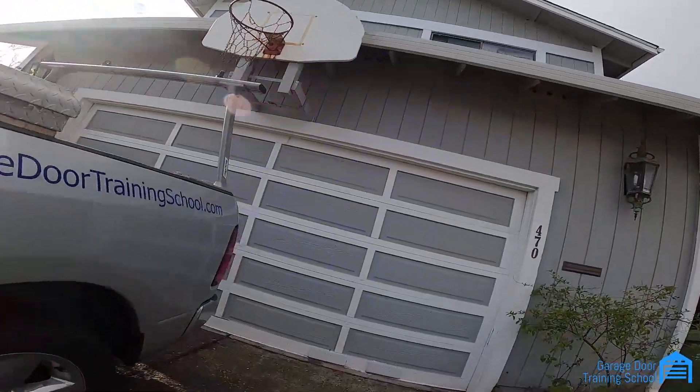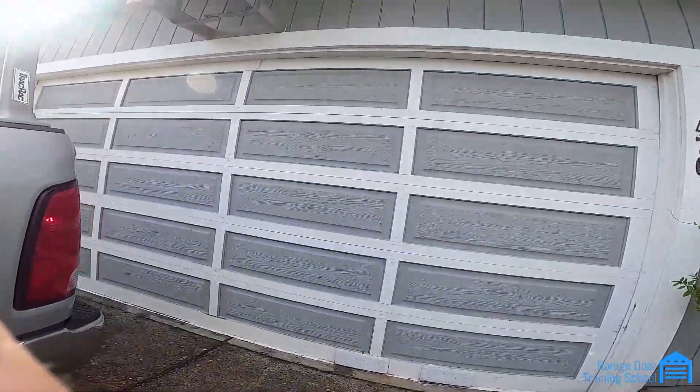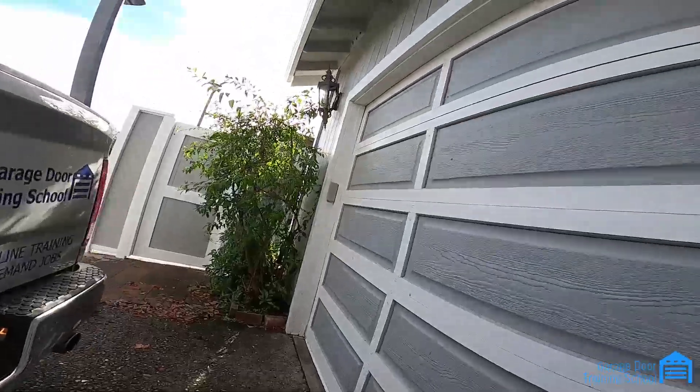I'm about to pull up at a repair — I'll pull up in a minute. Okay, this is the door here. Looks like they have some cracking going on. Let me go to the front door.